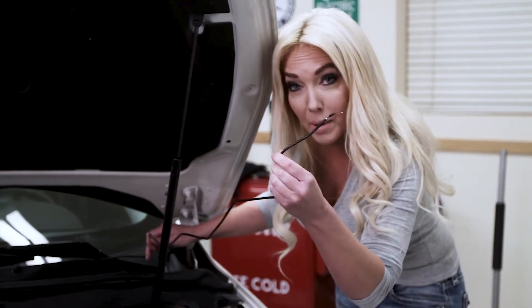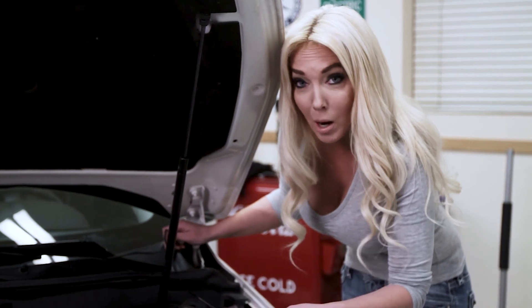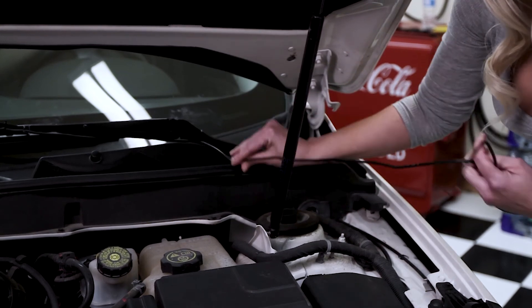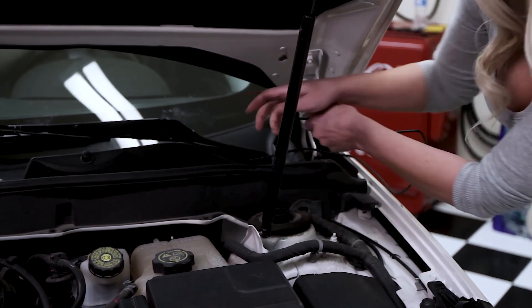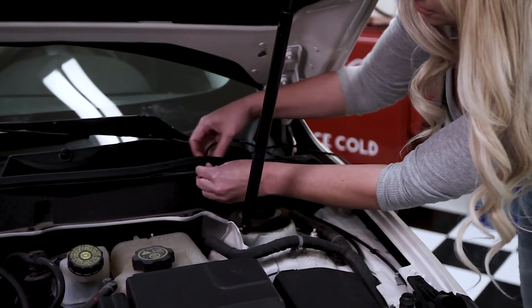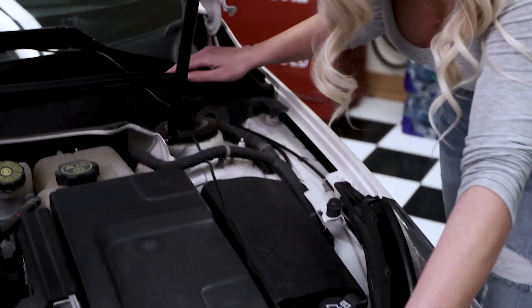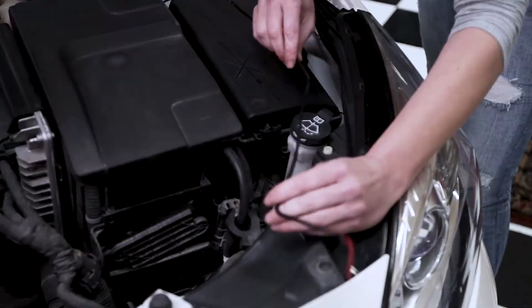Now we're going to take the power lead down to the Powerwiper control. On every car it's going to be different, but all cars will have this rubber seal here. The wire can lay right on top, or it can go underneath — which I prefer. Right through there, slide through, and right on down.